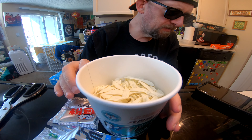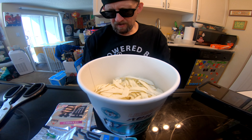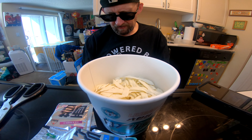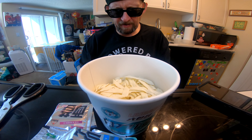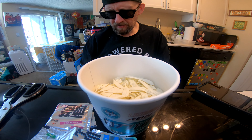There we go. Then you add all the stuff in, which I will do, and then add boiling water and let it hang out for four to five minutes while we tend to some business.